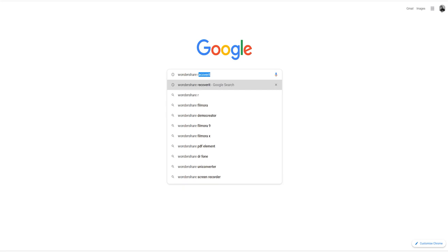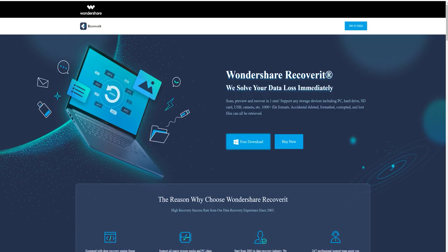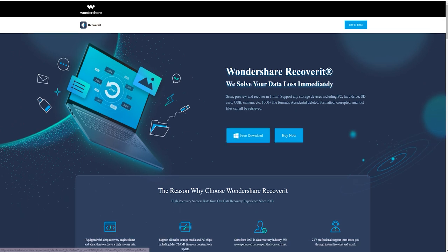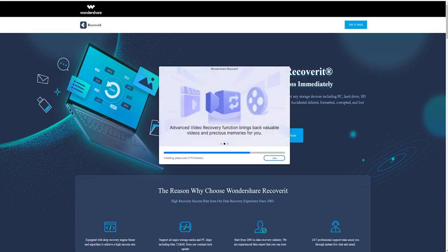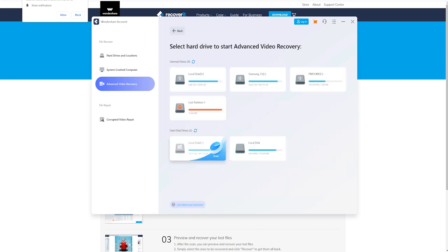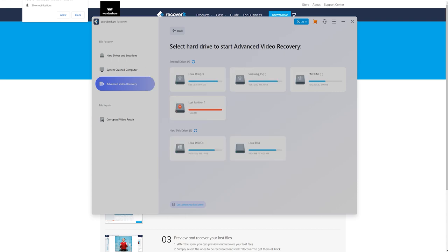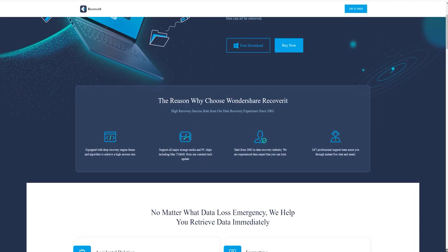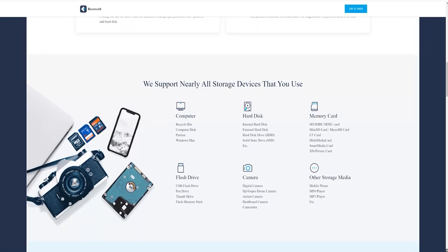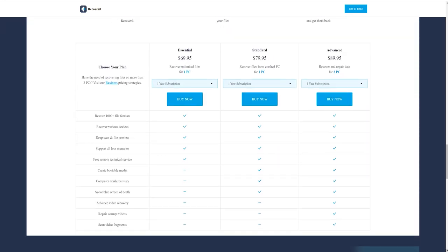Now talking about the sponsors — if you ever wonder how to recover your lost data, here we have Wondershare Recoverit. Just install the software from the link in the description. Open up the software, select Advanced Video Recover, and choose the location from where you have to recover your data. This Advanced Video Recover will recover at a high recovery rate. So check out Wondershare Recoverit for all the data you have lost.